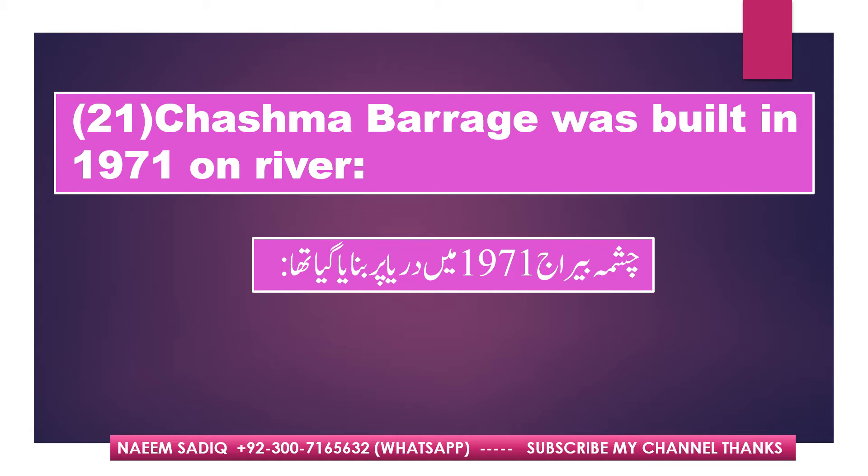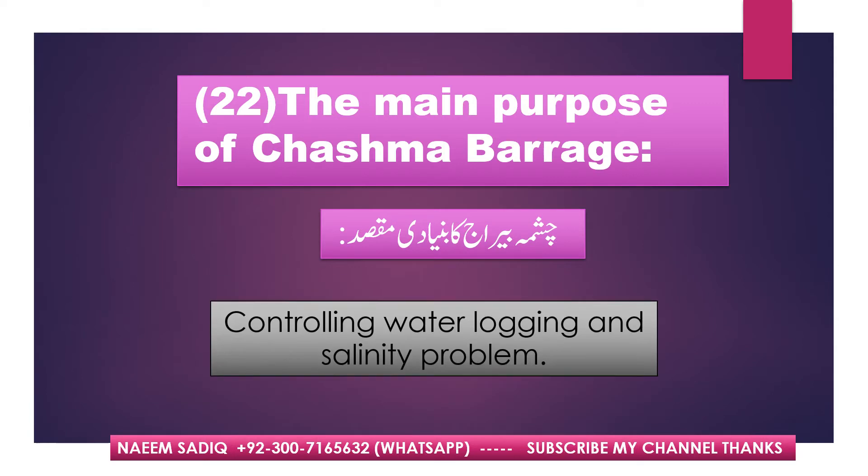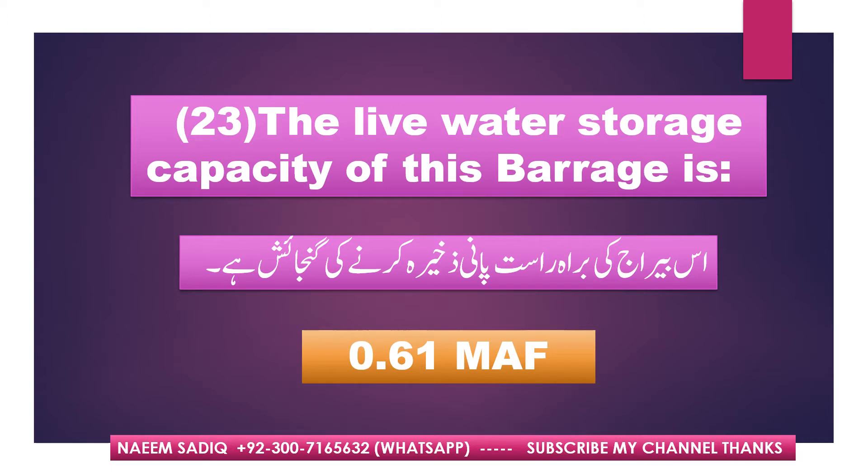Chashma Barrage was built in 1971 on River Indus. The main purpose of Chashma Barrage is controlling water logging and salinity problems. The live water storage capacity of this barrage is 0.61 MAF.